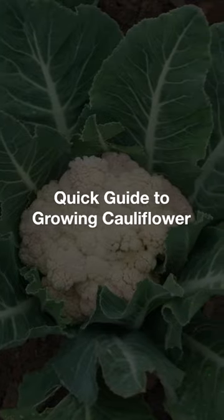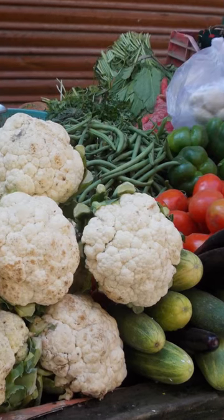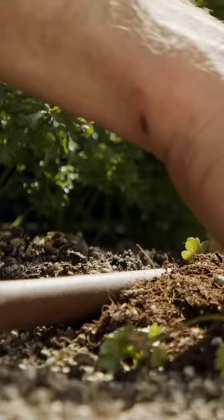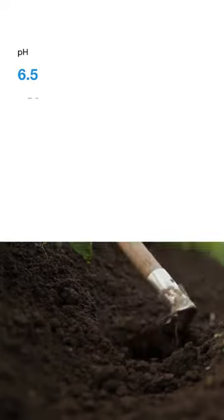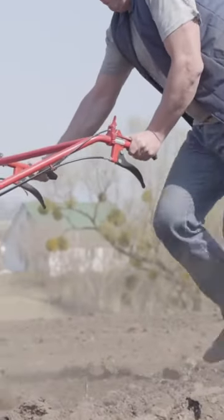Quick guide to growing cauliflower. Cauliflower — a kitchen favorite that's a bit tricky to grow, but oh so rewarding. Start by choosing a sunny spot with six or more hours of light. Your soil should be fertile, well-drained, with a pH of 6.5 to 7.5. Don't forget to enrich it with compost.